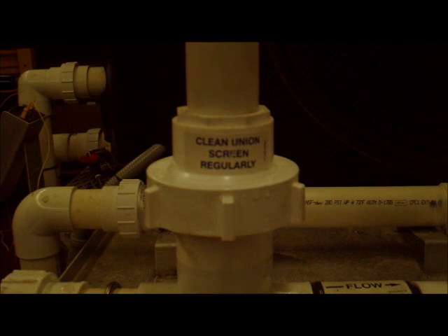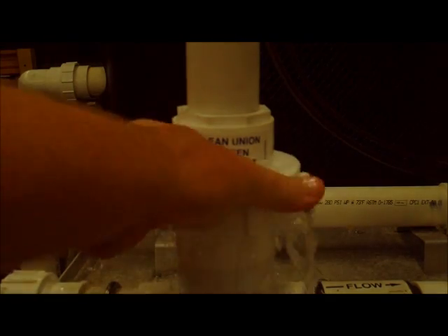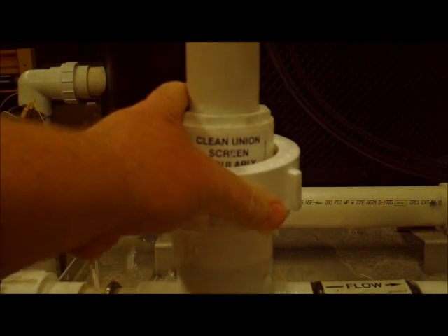As you can see it says clean union screen regularly. So the first thing you're going to do is shut down your pool pump, because you don't want to take a bath this early in the day, and we're going to open up this unit. You will want to step back because you are going to get some water flow going there.